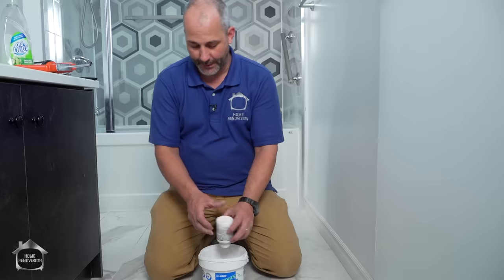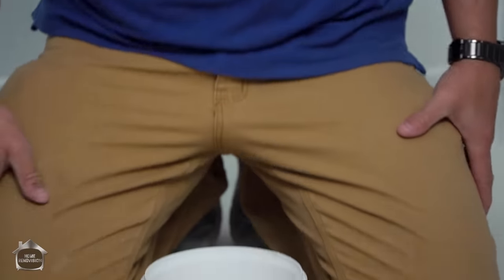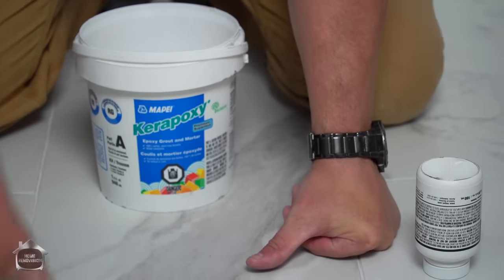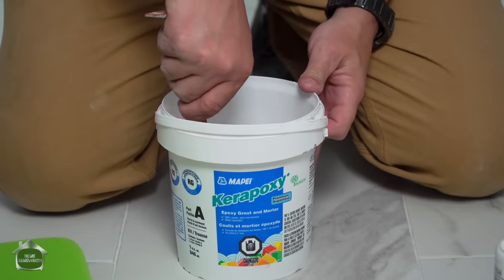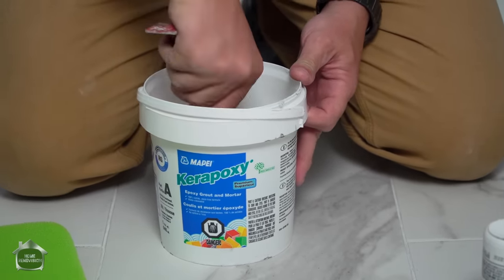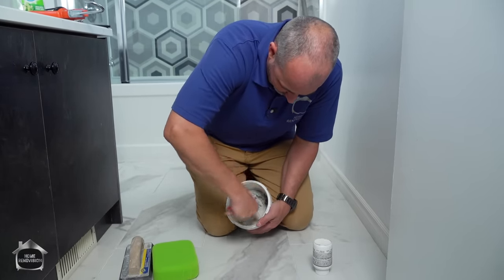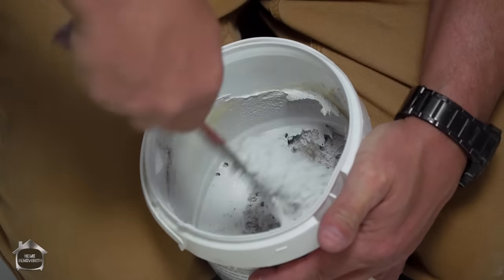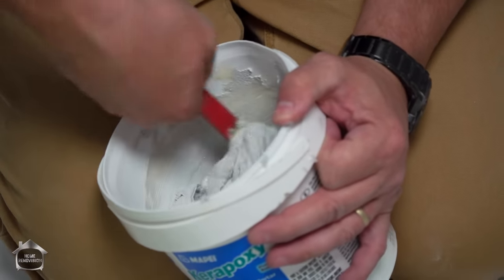It's a two-part system. What you do is pour out the container and then leave the lid on upside down so the rest of the contents of the jug can collect near the bottom. Then we're going to mix it together. It's a small batch, so mechanical mixing is really difficult — I just use my little flat bar to blend it in. The goal is to get it a consistent color, which is how you gauge if it's mixed thoroughly.